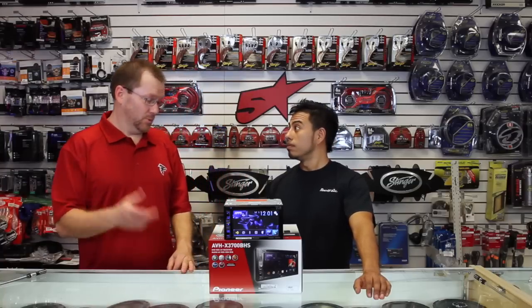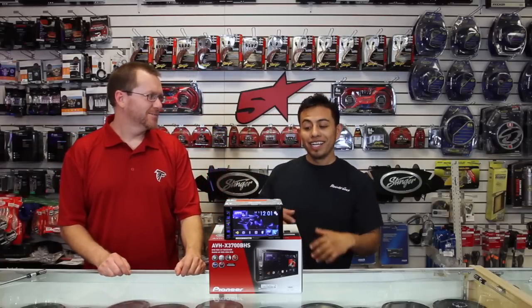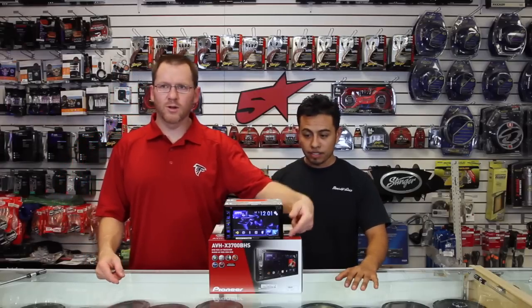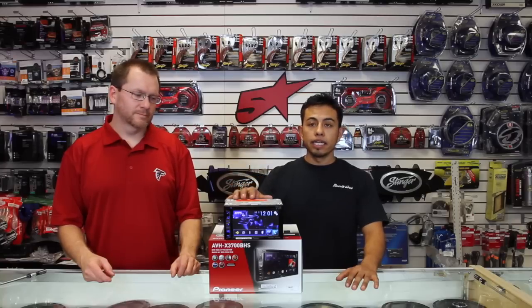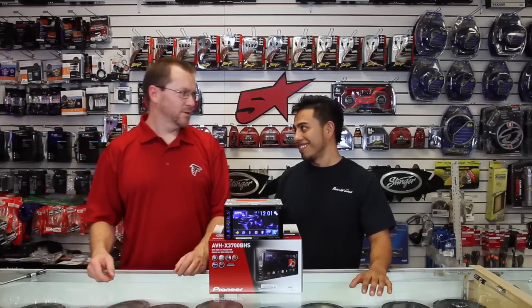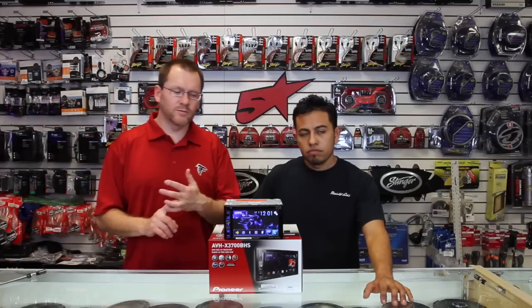It's 6.2 inches instead of 6.1 inches. It has an 800 by 480 LED backlit WVGA touchscreen. Another new thing this year is it has 13 new backgrounds, five different colors, and 112 different variations for the key colors.